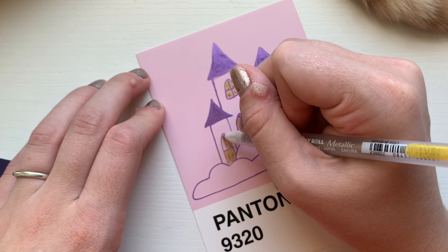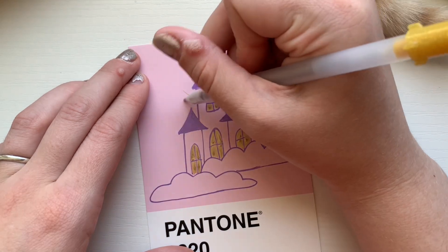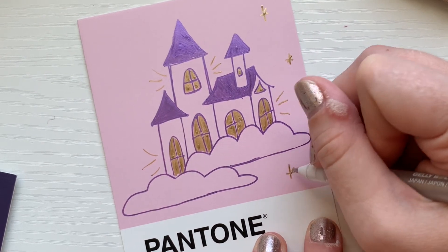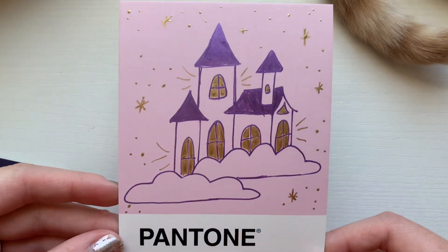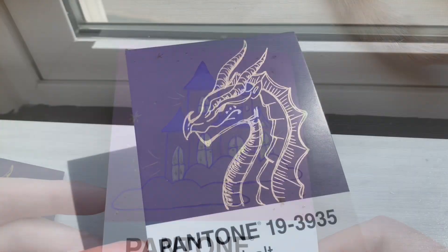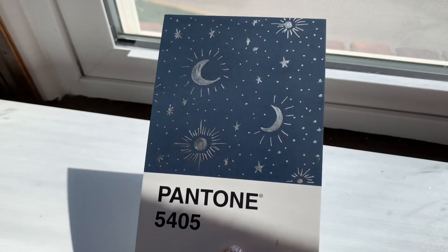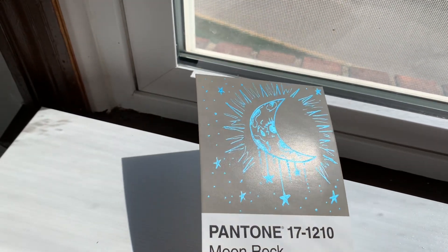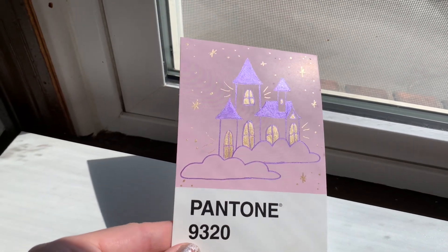I decided to add some gold to emphasize that the windows had light in them, and added streaks of light to the windows to show that the inside has some warmth. Finally I finished everything off by adding gold stars around the entire castle. The purple shined a lot and changed color based on whether or not it was in the light. I wanted to show them in the sun too, because the reflection and how cool these gel pens are is insane — especially the blue one, which gets so electric when it hits the light.